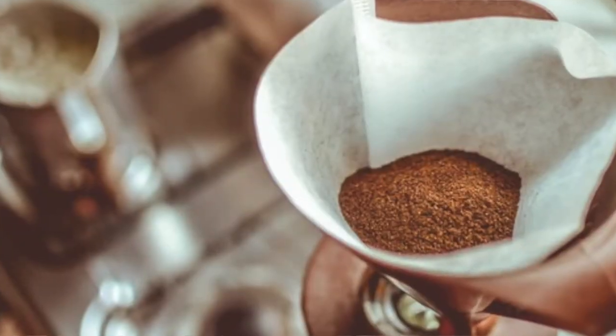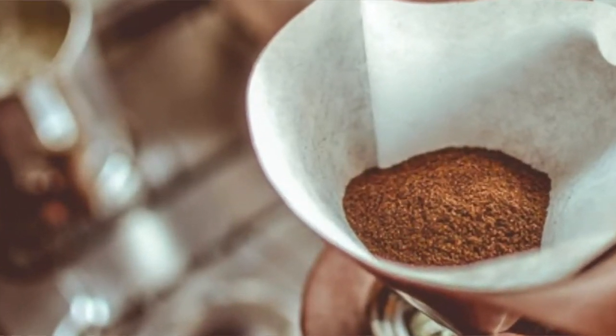One of the key things to remember is that your coffee grind directly impacts coffee extraction. Likewise, coffee extraction directly impacts flavour. A finer grind will allow water to extract more compounds out of the grounds in the same amount of brewing time. A coarser grind will result in fewer compounds being extracted. This is because grinding your coffee finer increases the ratio of surface area to coffee grounds, giving the water easier access to the coffee.